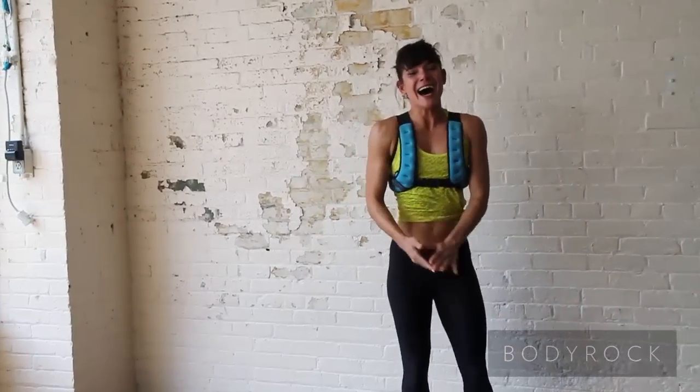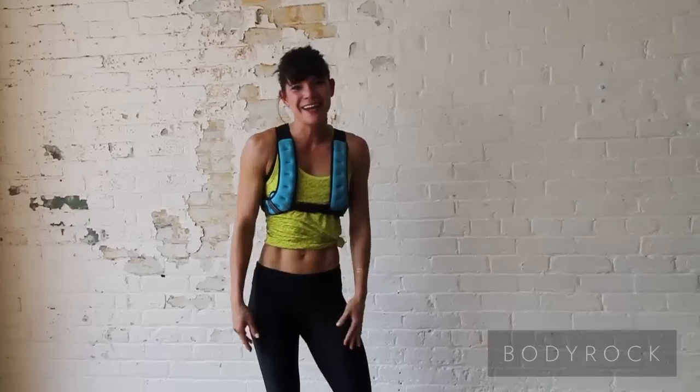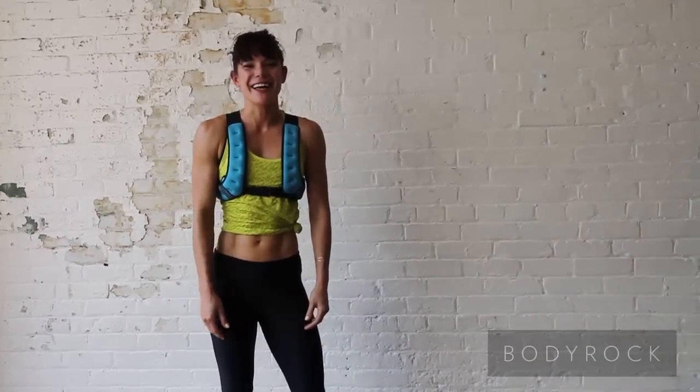I just destroyed the wall. Anyway guys, that's your workout for today. Have fun. Bye!